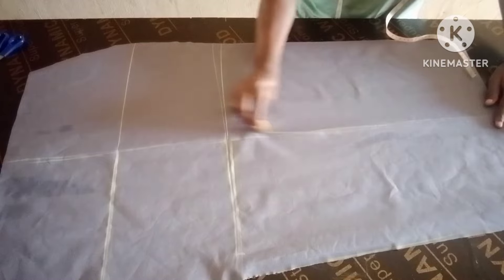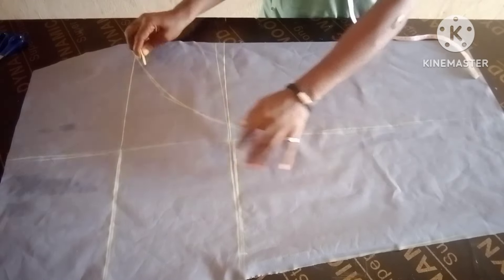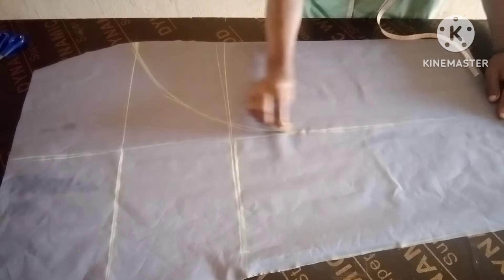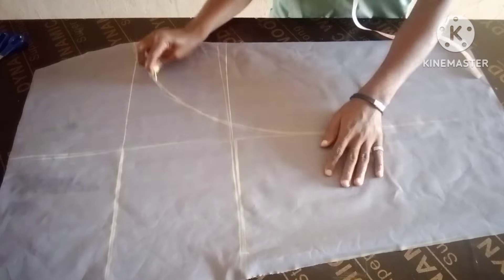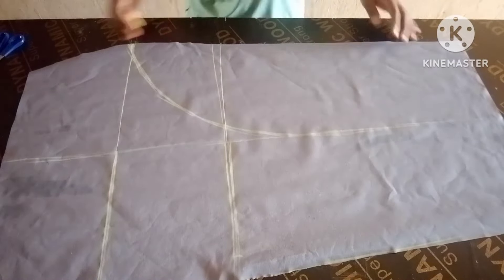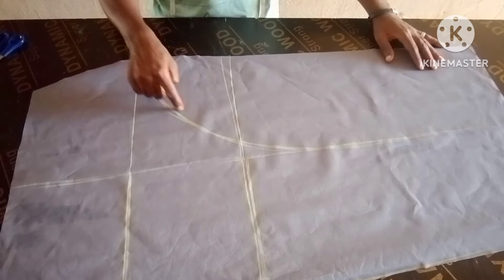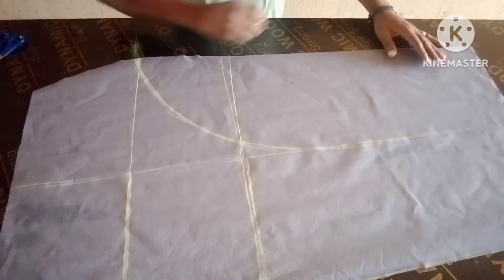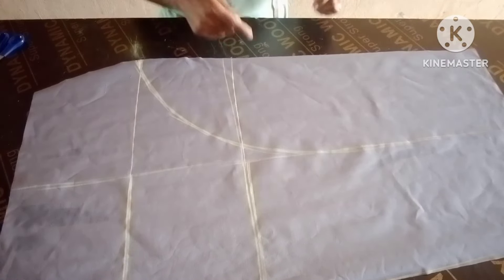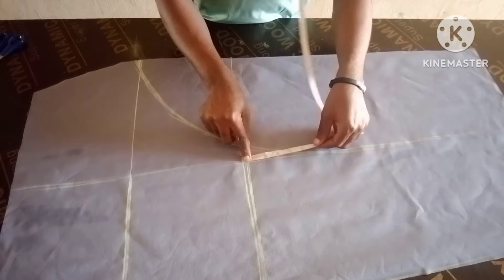That straight line — you're going to cut up to that hip line. From that center part, you cut up to that hip line, depending on how open you want it to be. If you don't want it to come up very high, you can decide to come down by two inches from that hip line.